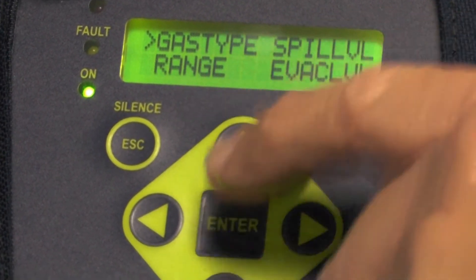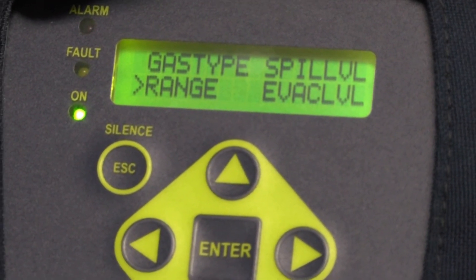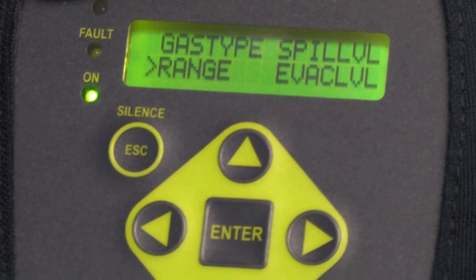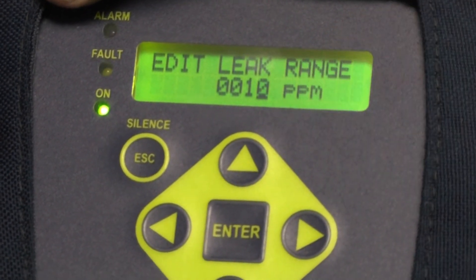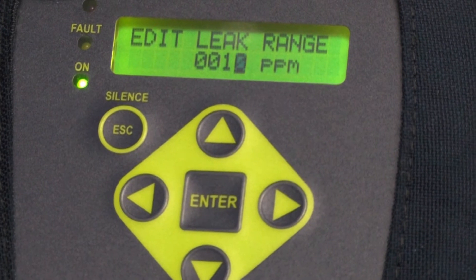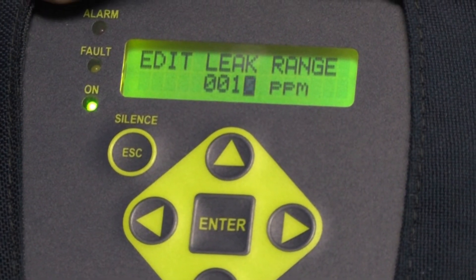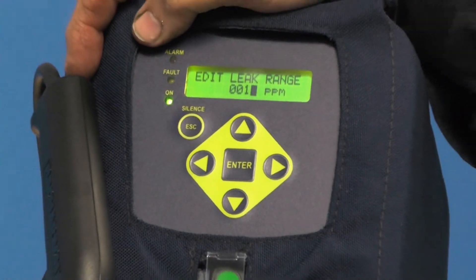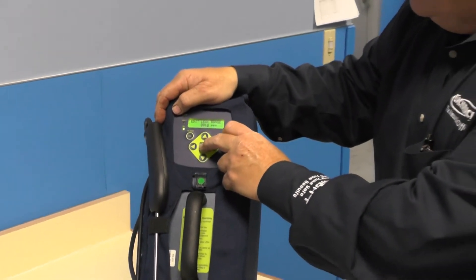The next one below gas type is the range, and this is important from the standpoint of the tick rate — the light blink and the beep sound respond at various levels based on the tick rate. The tick rate under range should be 10. I hit enter to go into it and you'll see it's 10. If you increase that to 100, the tick would be much slower at a low ppm level. If you lowered it to 5, it would be much faster at a lower ppm level. 10 is a nice area to start with — it responds quickly at lower ppms and gives you a good readout letting you know when you've encountered gas. So the factory setting is 10. Leave it on 10 and hit enter to lock it in.